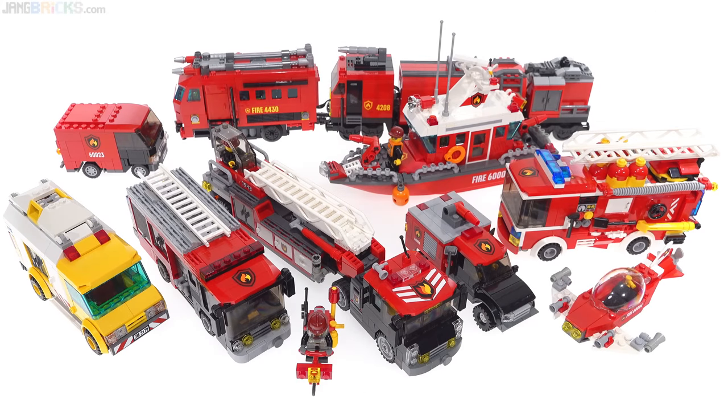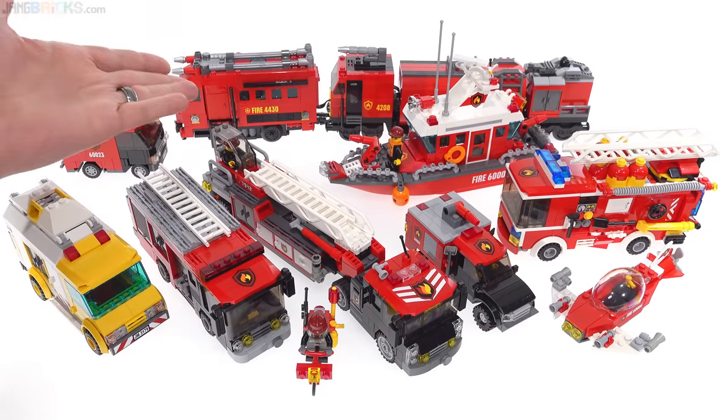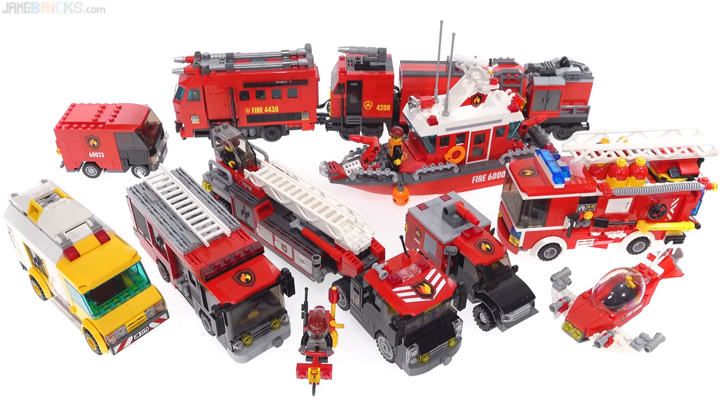Hello everyone. I have here all, or I believe it's all, of my firefighting equipment, my vehicles and craft that I have custom designed and built for my LEGO City. I don't think I've ever brought all of them together into one video, including land vehicles, my one boat, and even my fire train, plus a couple of little funny things on the side.